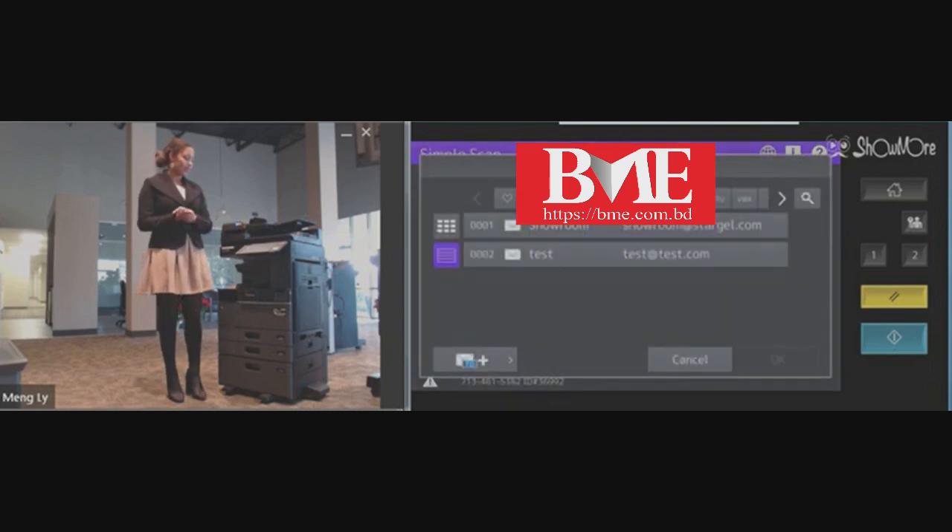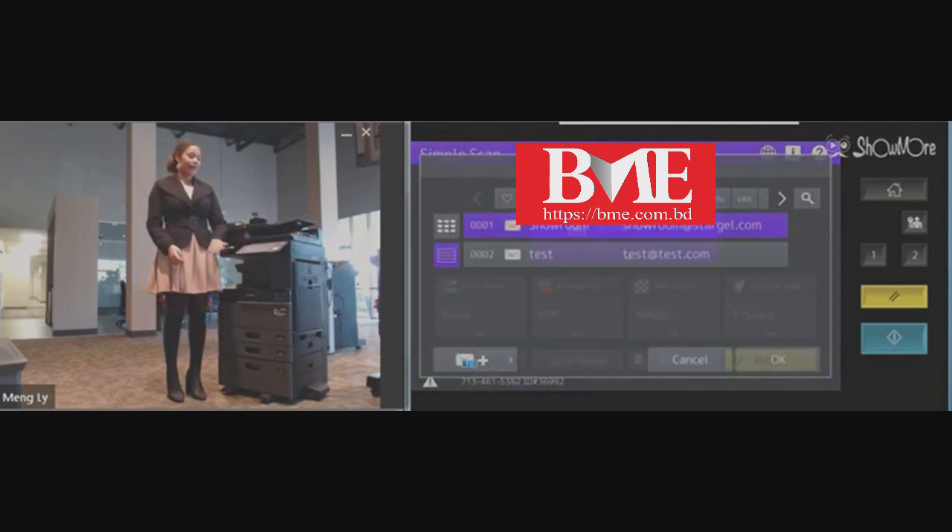Go into your address book, select your recipient, select okay, and then you start.